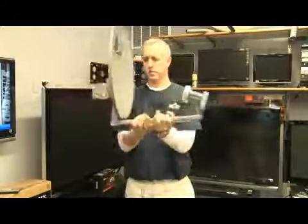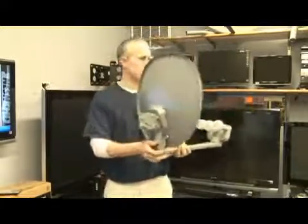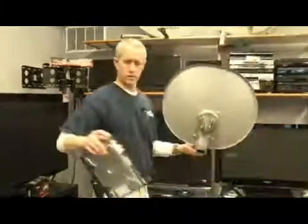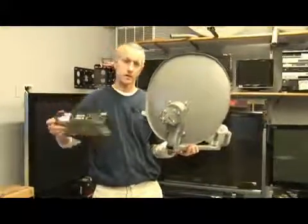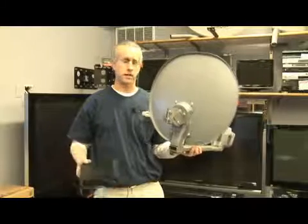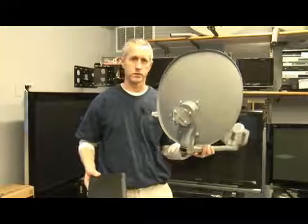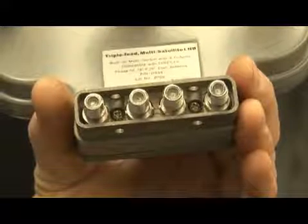These cables would come out the back of the dish, and one cable would go to this input on this satellite receiver, and the other cable would go to your second satellite receiver. That would be how to install two receivers to one dish. Thank you.